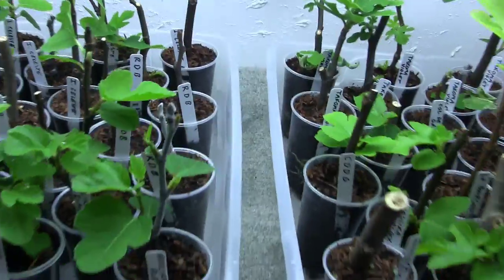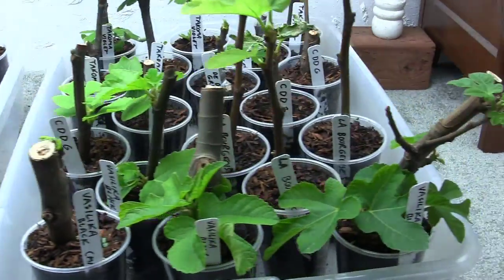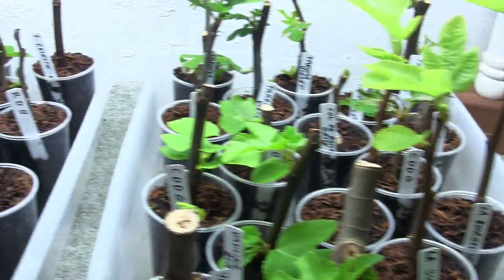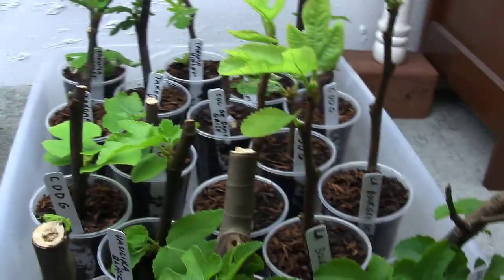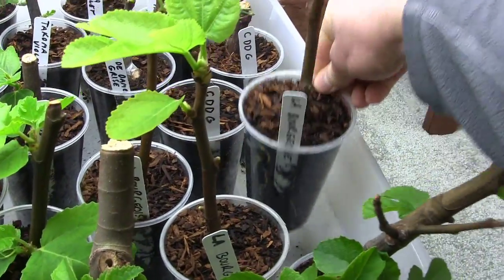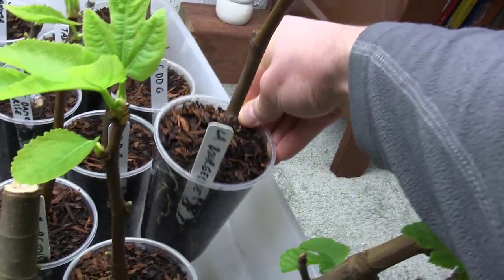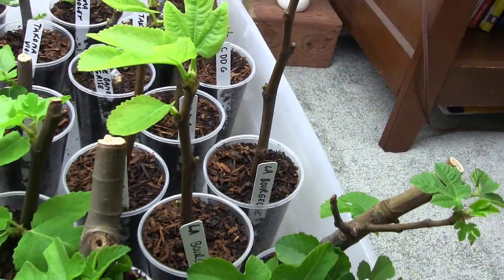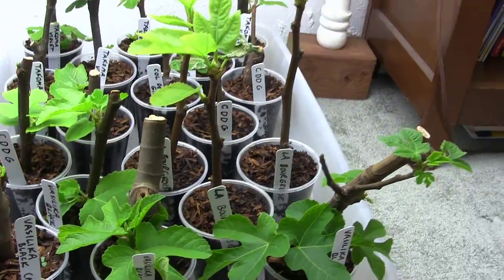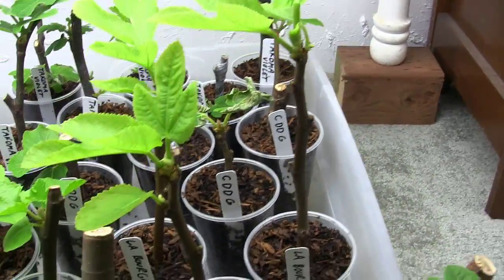Welcome to the garden. Look at this — these figs are doing fantastic. They're growing really, really well, but I want to show you something. Check these guys out. My La Bourgeoisie are rooting awesome. They are getting tons of roots. That's the one I was most worried about — it was the most expensive and probably the most tender, I would guess — but all three of them are rooting very, very well.